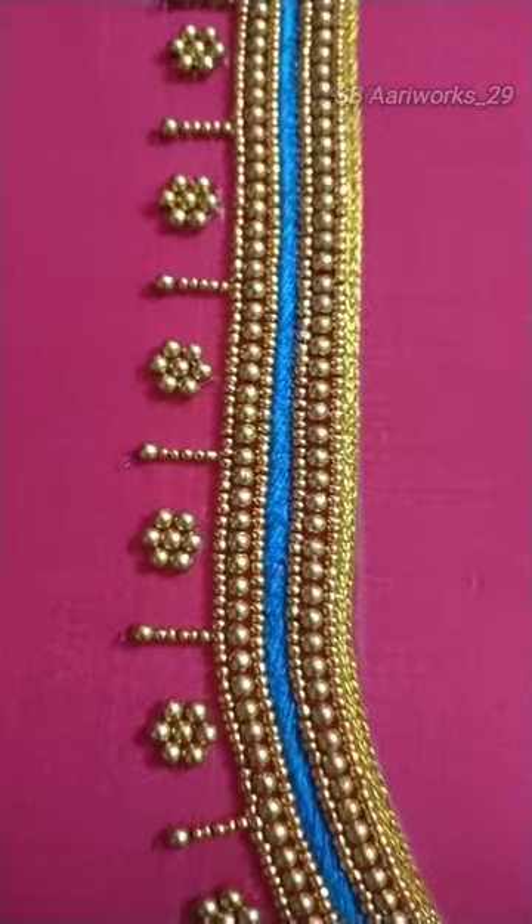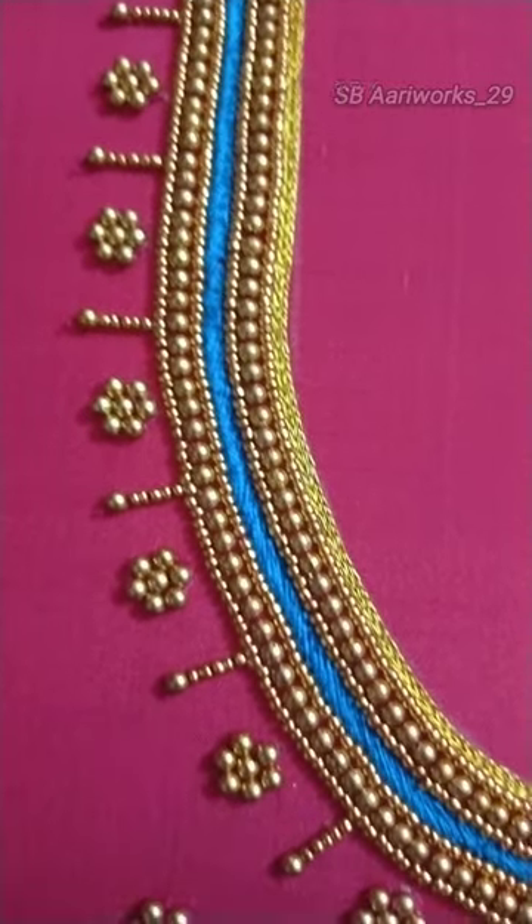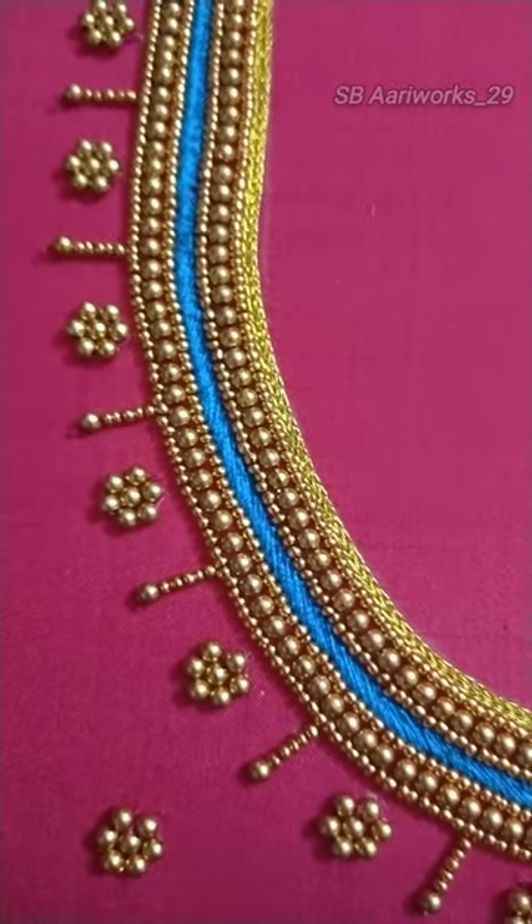First, I am using three lines of thread. Second, I am using 3M beads. Third, I am using 3M beads.